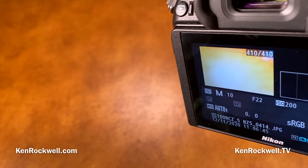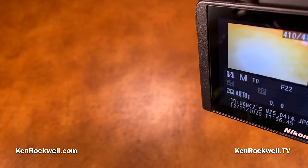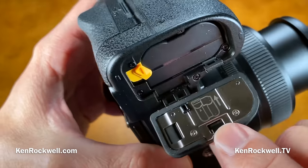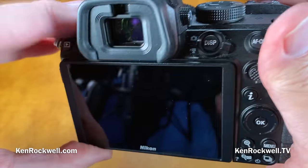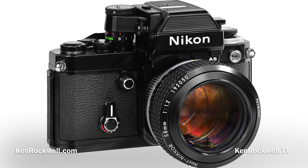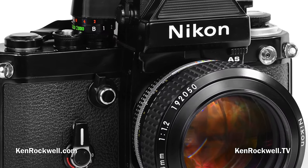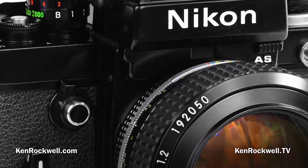It has in-camera image stabilization rated five stops, though I've never found in-camera stabilizers to work that well. It has built-in Wi-Fi and Bluetooth, and Nikon claims some weather sealing. There's a little rubber gasket here, but I consider it mostly marketing. When I've shot in the rain with unsealed mechanical SLRs decades ago, I never had a problem — I just shoot under an umbrella. Weather sealing is just a marketing tool.